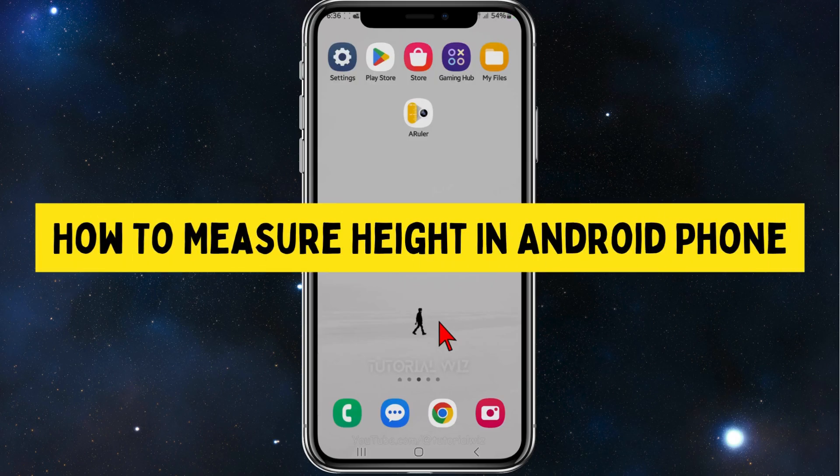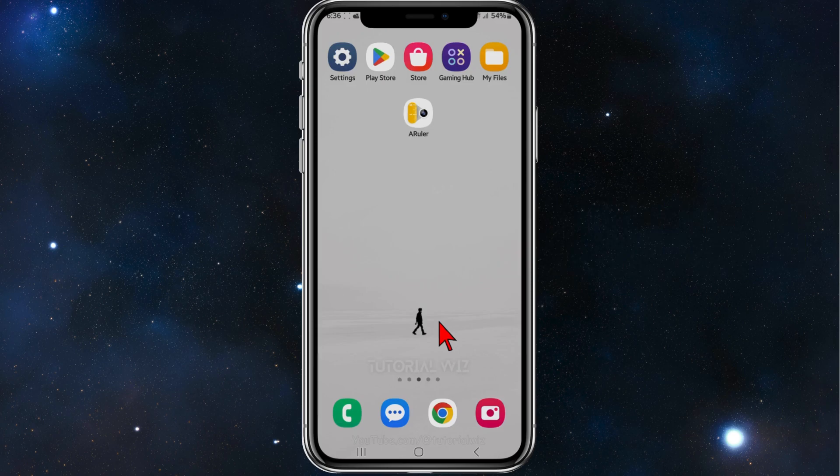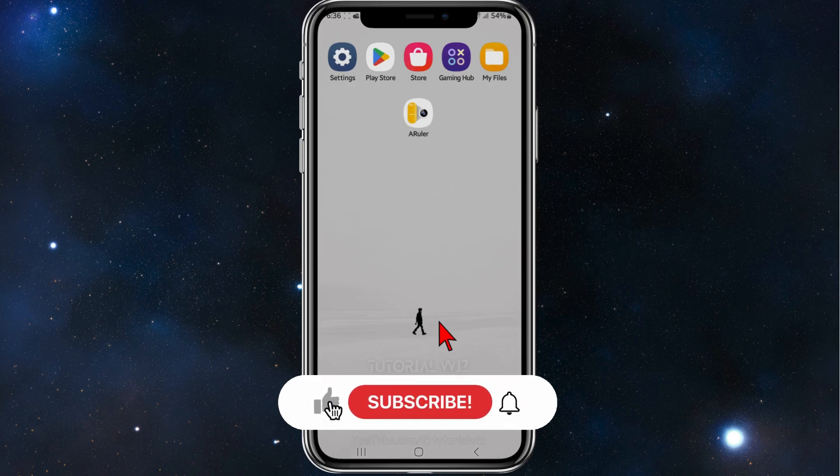Hey guys, welcome back to my channel. In this tutorial, I'll show you how to measure height inside your Android mobile device. Please make sure to watch this video to the very end so you don't miss out on important information.